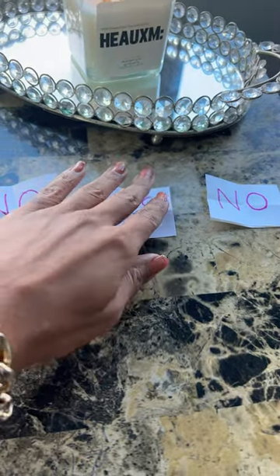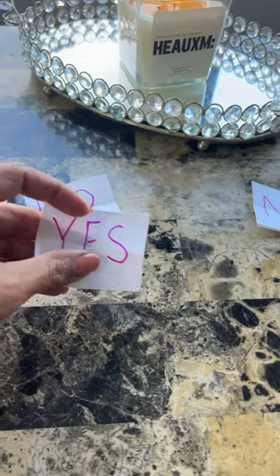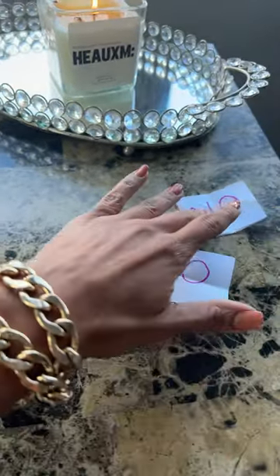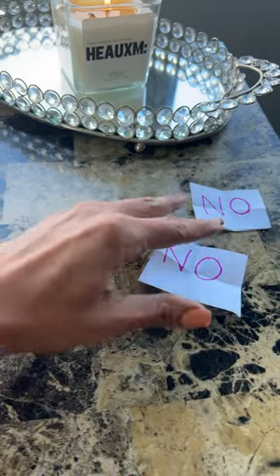Can you match them? Yes. Y-E-S. What's it say? Yes. N-O. No. Good job, baby. You see? They look alike. You match.